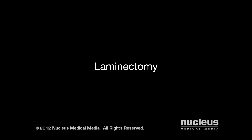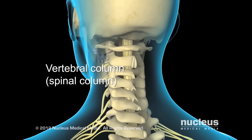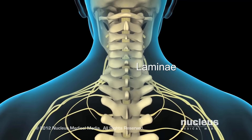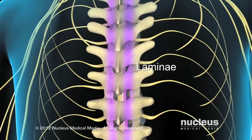Laminectomy is the surgical removal of part of the vertebral bone called the lamina. 24 vertebrae make up the vertebral column, or spinal column. Each vertebra has two laminae fused together to form the roof of the spinal canal. The laminae protect the spinal cord in the neck and back regions.